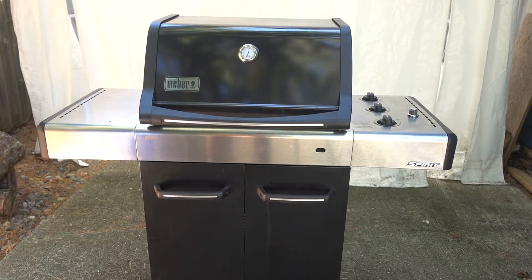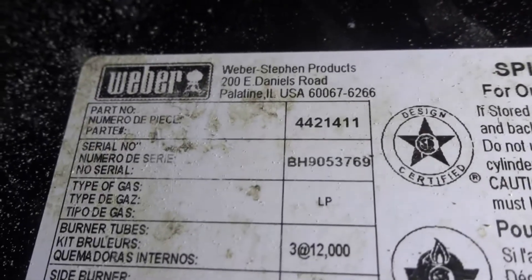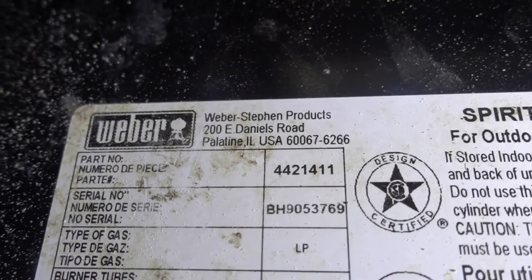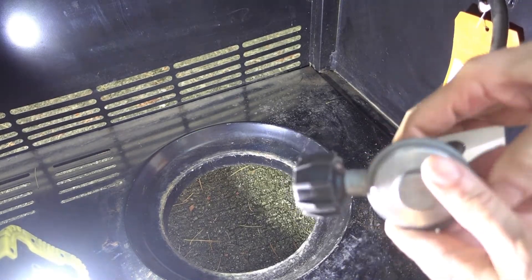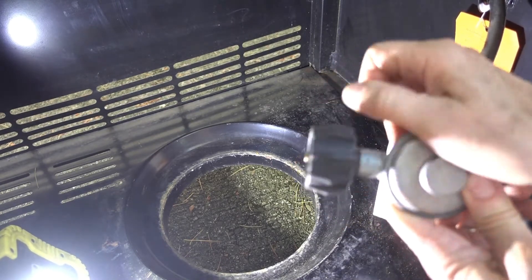So if you have a grill and you want to know what the model number is, look inside. Here you find the model number, a serial number, type of gas, number of burner tubes, everything you need to know. Another thing that I like about these Webers is the propane gas connector — you don't need tools. You can turn this nut by hand to connect and disconnect the propane tank. Great feature.